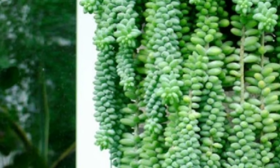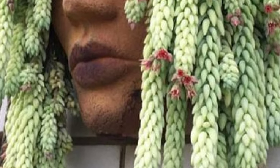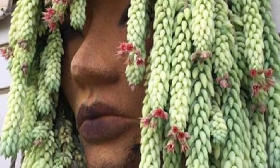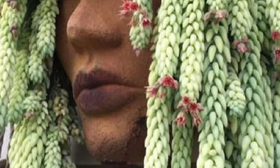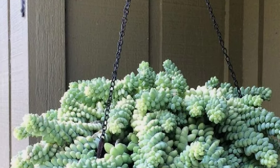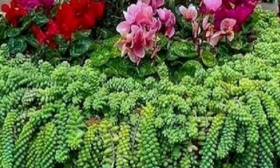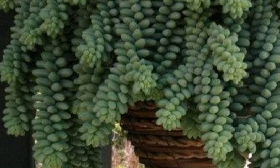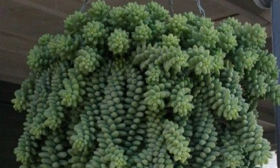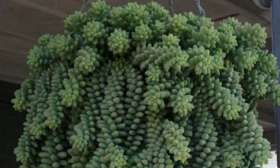Donkey's tail is a showstopper in a hanging basket where its long, luxurious stems can drape over the sides, as long as two feet or more. Like many succulents, burro's tail may produce a chalky white wax called epicuticular wax, which helps the succulent retain moisture and protects it from bright hot sun exposure. Please like and subscribe to my channel.